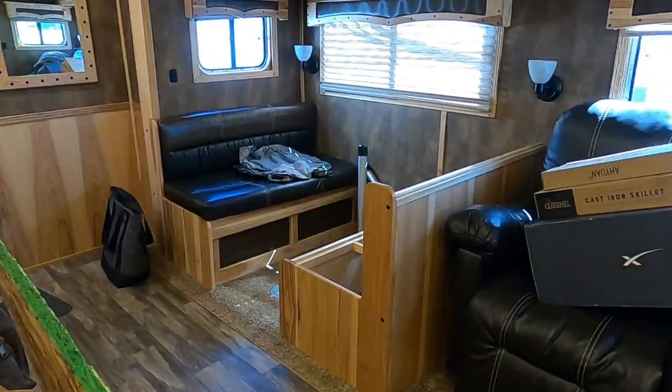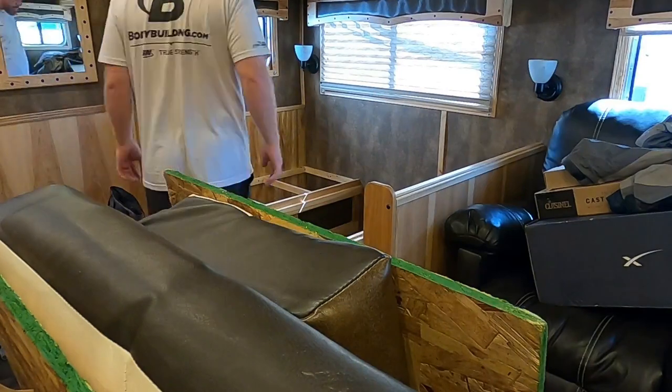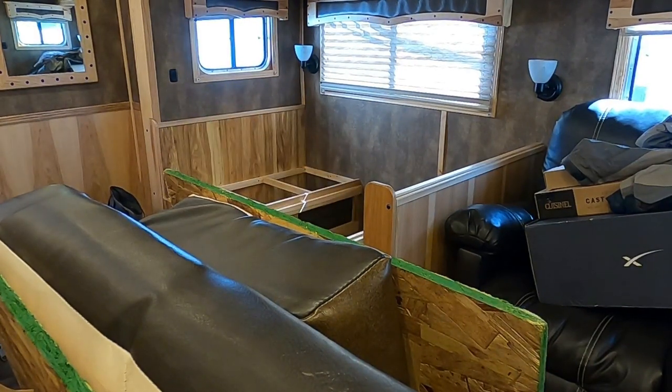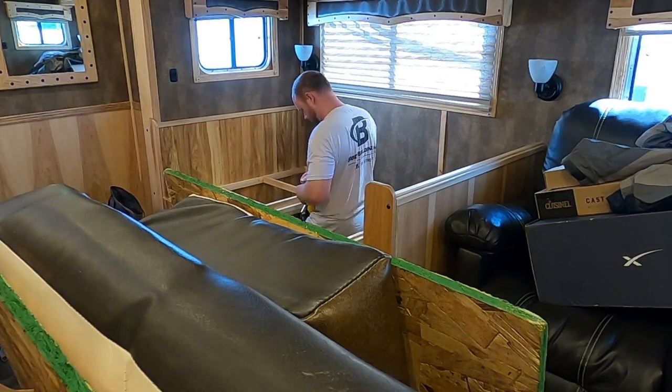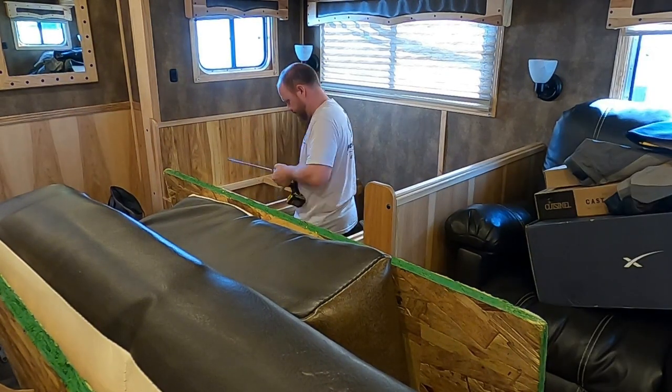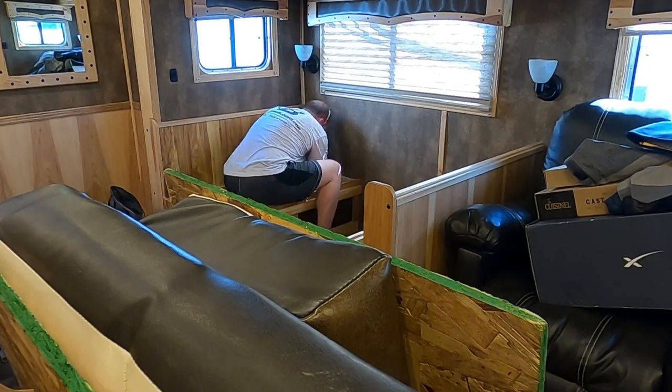Hey guys, welcome back to another Redbeard Outdoors episode. In today's episode, I'm going to share with you how I removed the dinette from our Lakota Bighorn and put in an office space so that I'm able to work full-time on the road. I also use this area to edit YouTube videos.